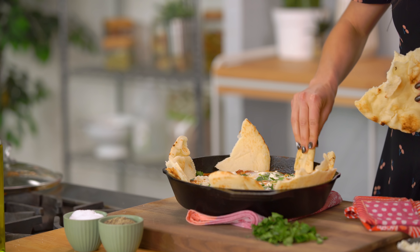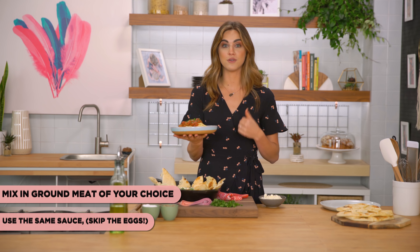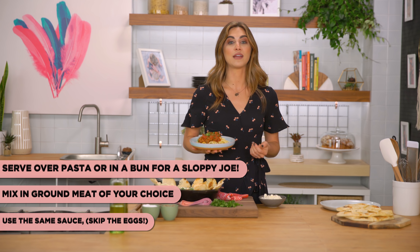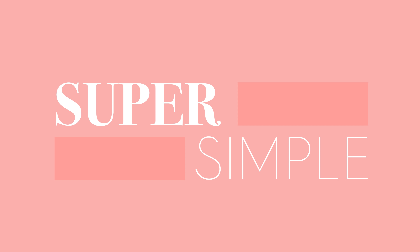Now that our sauce is nice and cooked through, we are going to add in our eggs. I'm taking my spatula and just making a few little wells to place the eggs into. We're going to use eight eggs here. Now we're just going to crack them right in. With the eggs, you can cook this as long or as little as you like. I usually do around 10 minutes or so, but it depends on how oozy-goozy you like your eggs. I like it when it's cooked but still a little bit runny. Pop the top on and let's simmer for about 10 minutes until it's oozy-goozy perfection.